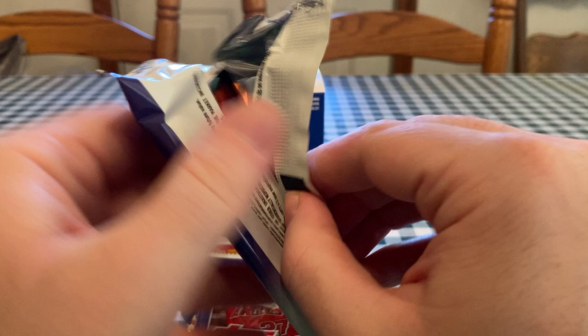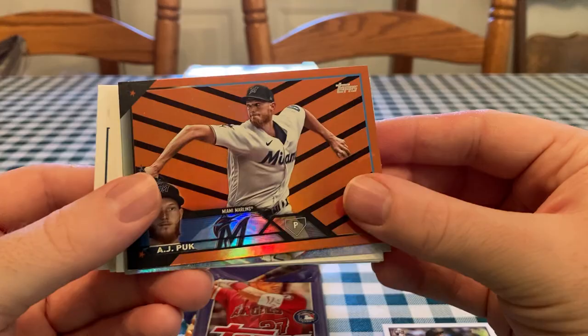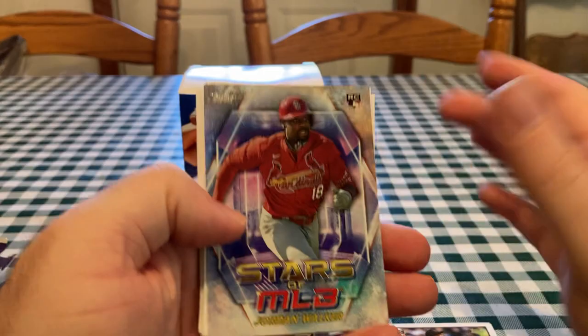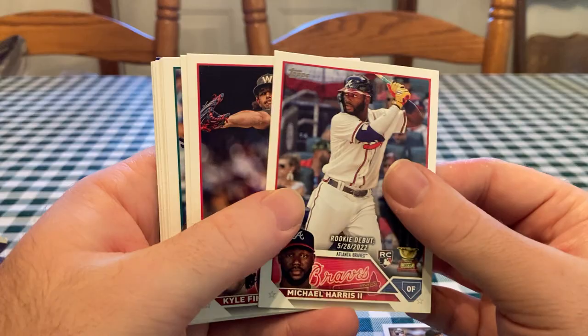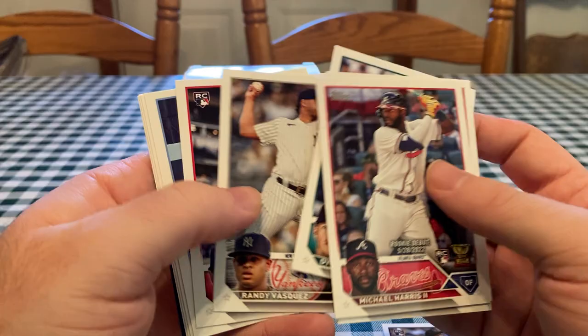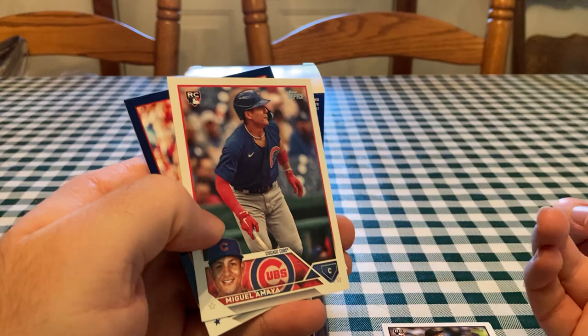They do the purple and blue retail exclusive numbered cards to give people some more bang for their buck. There's AJ Puck — that's the Halloween parallel, black and orange, they are pretty cool. And here's a Stars of MLB of Jordan Walker, who had a decent season for the Cardinals, but the Cardinals were terrible. There's Michael Harris, the second rookie debut — that's a cool card. Like all the big rookies from Series 1 and 2 are going to have rookie debut cards. I think this set's pretty good and can be overlooked.